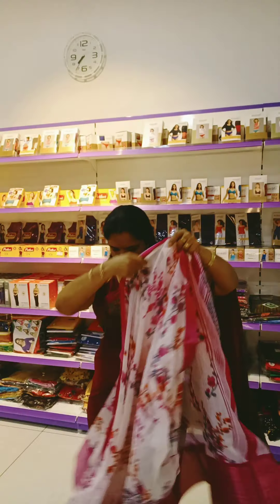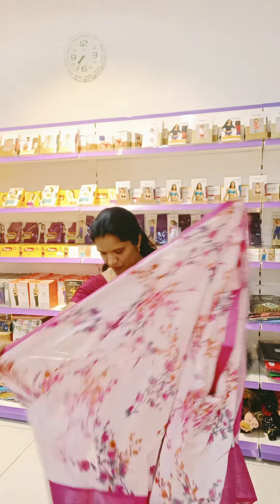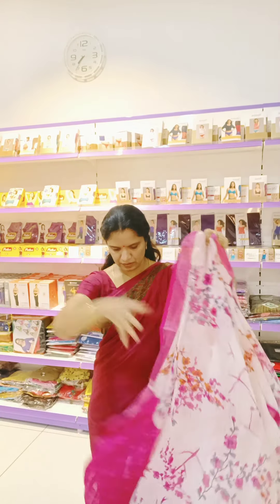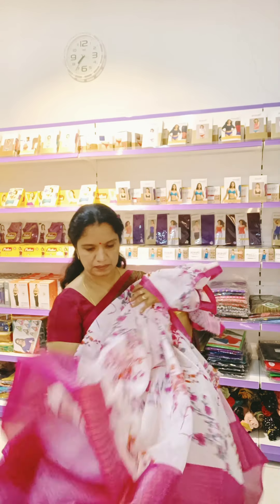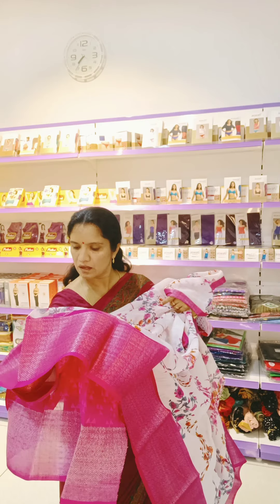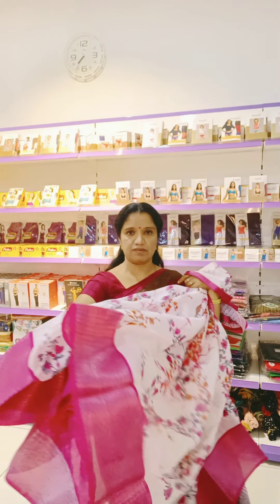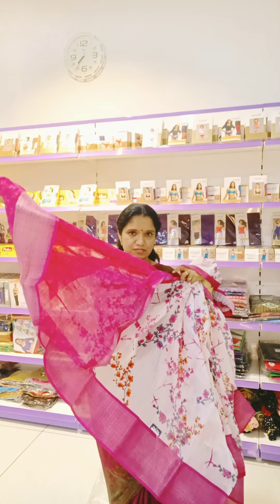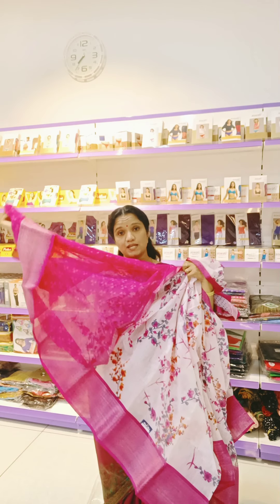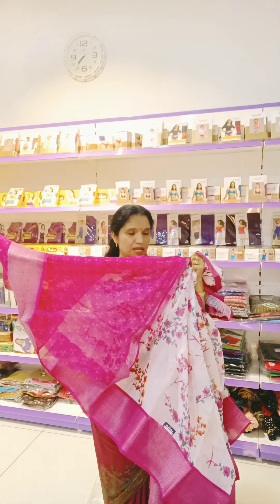In the particular sarees, Diwali collections. 7.25 only. 50 rupees discount. So it will be around 675 to 650 cost. This particular saree is 650 to 675. Very decent looking. Floral design. White and pink color.